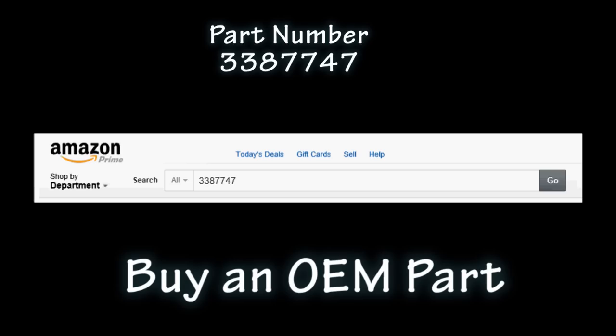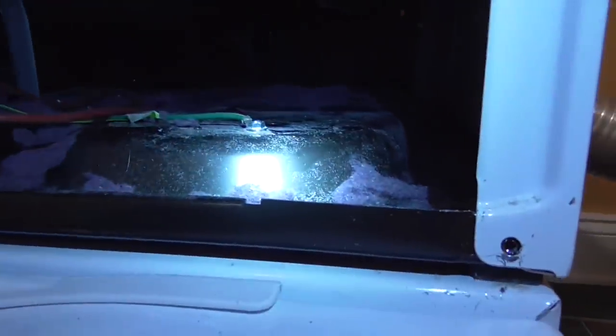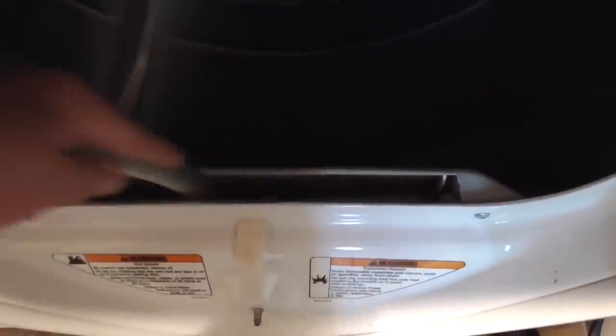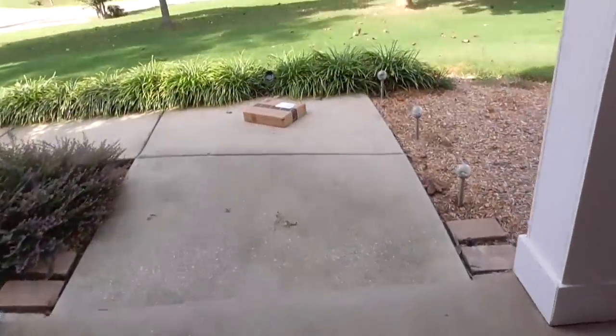Being a do-it-yourself kind of person, I will go to Amazon and enter the part number and buy an OEM replacement part. The part's on order, so while waiting for it to arrive, it is a good idea to vacuum out the accumulated lint and clean out the exhaust vent. I'll use my shop vac and lint lizard — it works just like liposuction, just jab it in and suck the lint out.